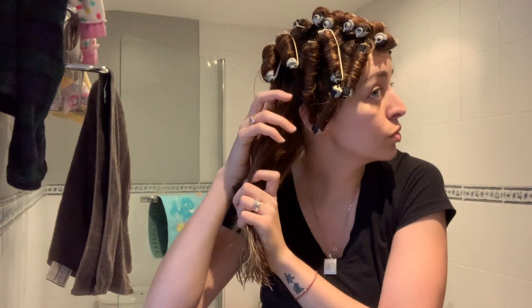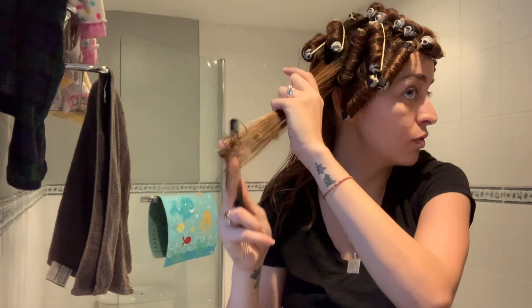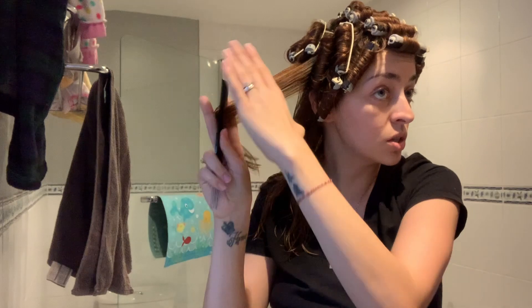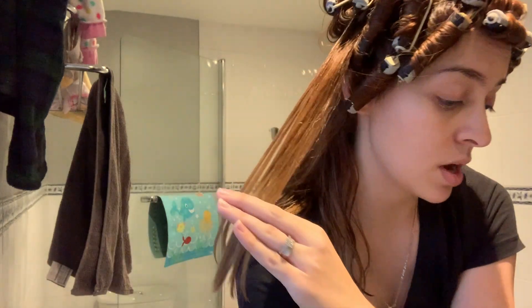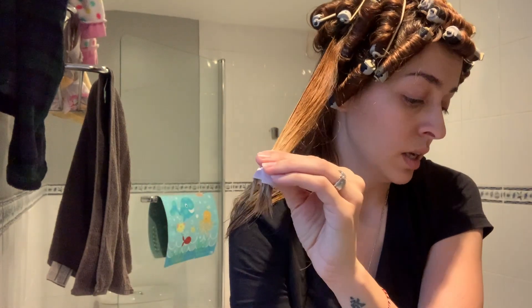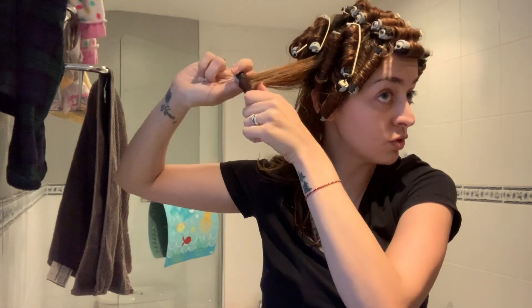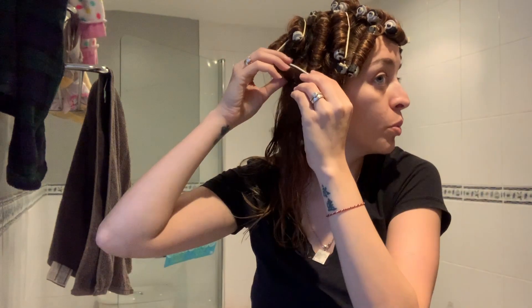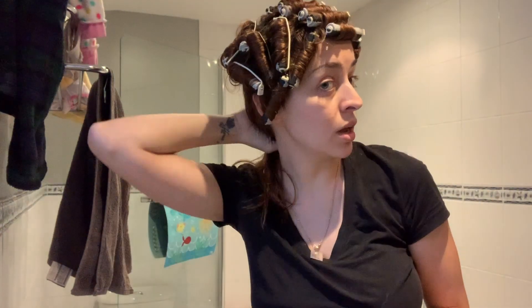I'm just taking pieces of hair — not really thick ones — and the most important thing is to comb them completely straight, because how you place them on the roller is how they'll come out. You don't want a tangled curl. Another thing to keep in mind: if your hair is like mine, it will start to dry halfway through before you're done. Your hair has to be properly wet — not just damp — when you apply the product.